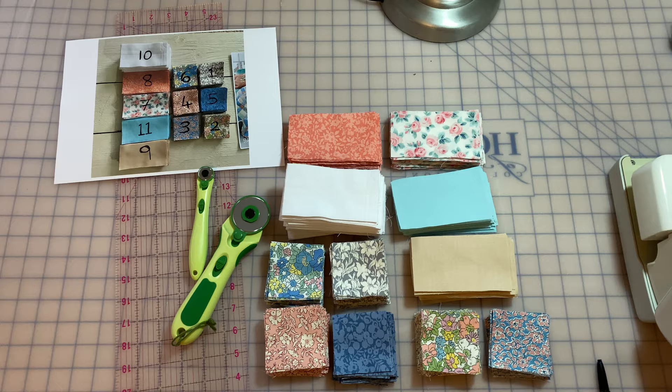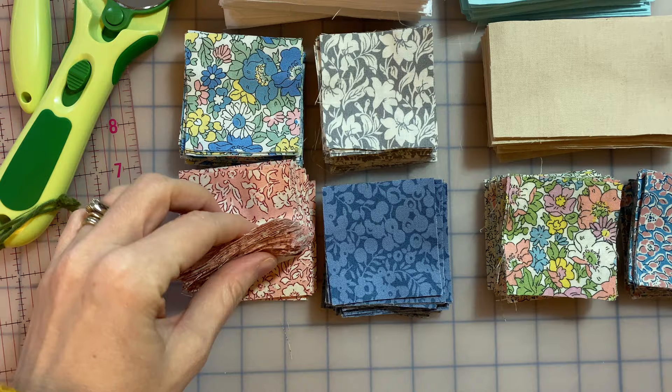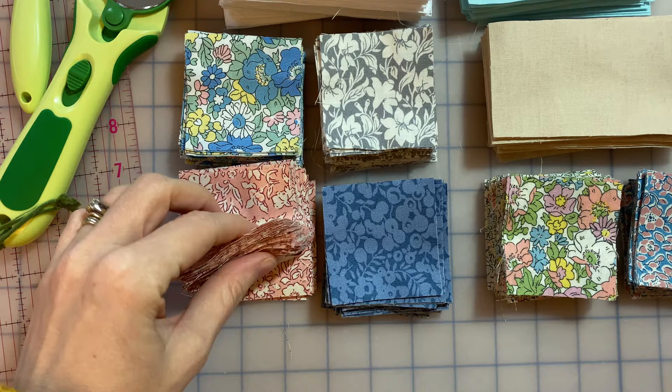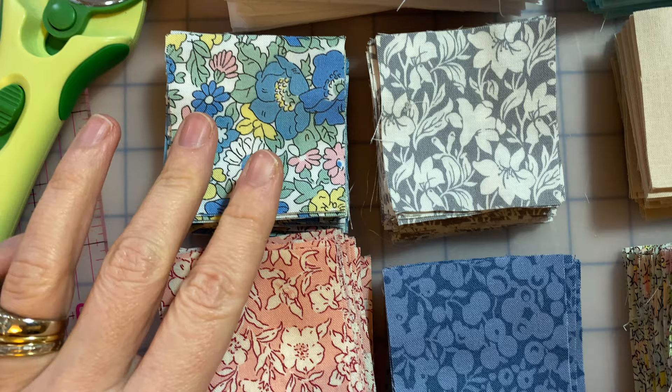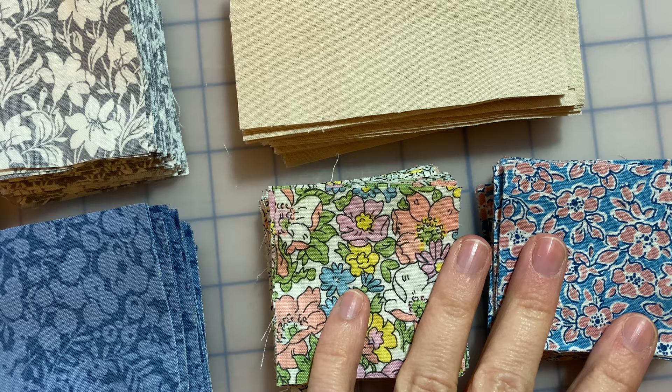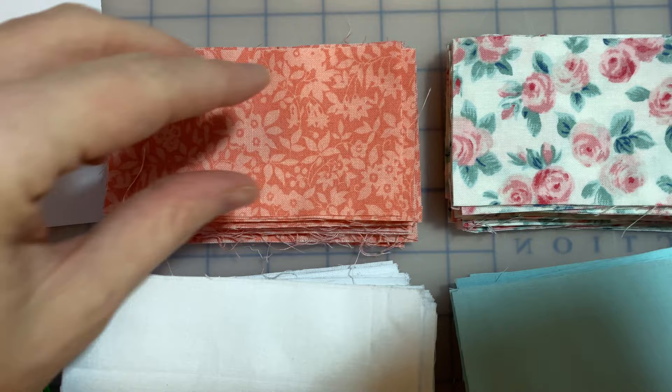Let me show you these fabrics before I start sewing them together. I've got several two-and-a-half inch by two-and-a-half inch squares — these are all Liberty quilting cotton, a quilting cotton weight. Here are the different patterns for those. I've then got a couple of the Liberty fabrics cut as oblongs, two-and-a-half by four-and-a-half inches — lovely Liberty quilting cottons.